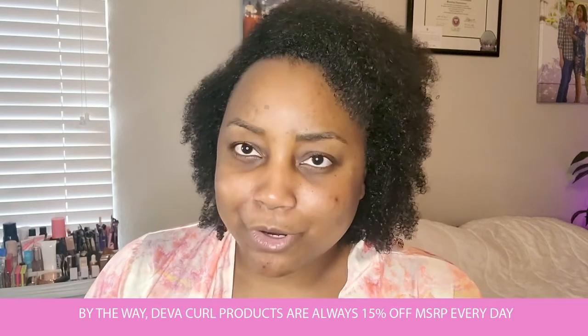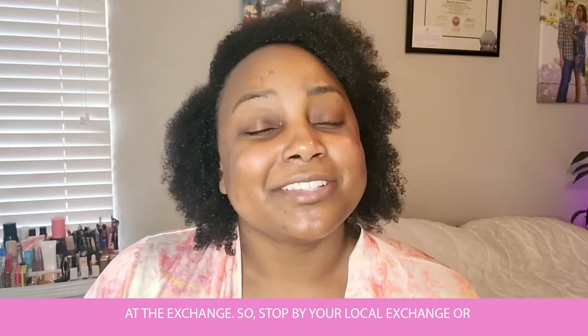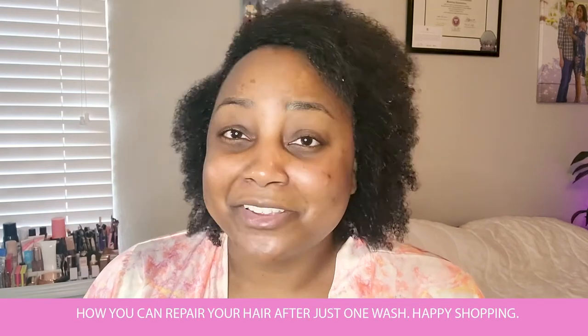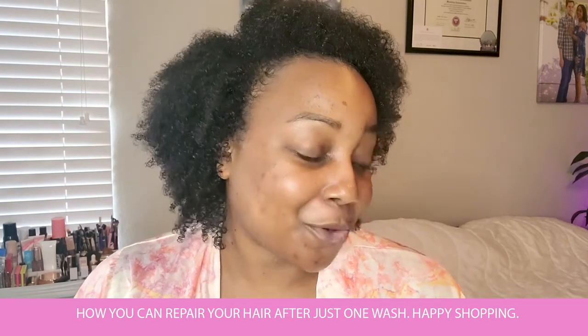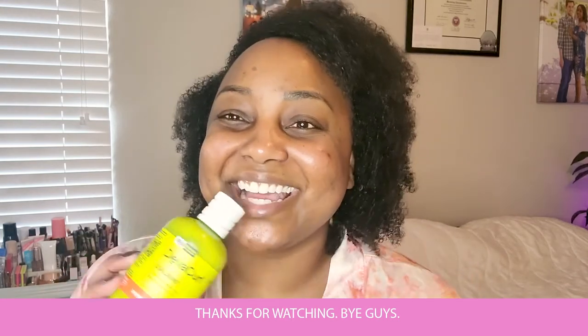By the way, Deva Curl products are always 15% off MSRP every day at the exchange. So stop by your local exchange or shopmyexchange.com to try out the Deva Curl Curlbond line and see how you can repair your hair after just one wash. Happy shopping — thanks for watching! Bye, guys.